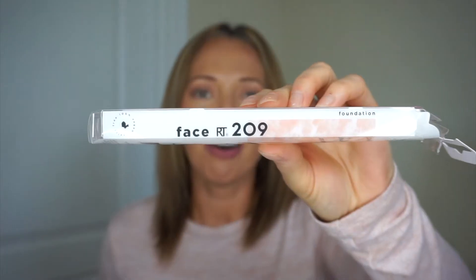Hello everyone and welcome to my channel. Today I'm going to be reviewing Real Techniques' flat foundation brush, which is the RT209. I'm also going to be reviewing the Real Techniques concealer brush, which is the RT210. I have everything out of the package because I already applied all my makeup with the brushes. Let's go ahead and jump into the video so you can see me apply my foundation and concealer with these two brushes.